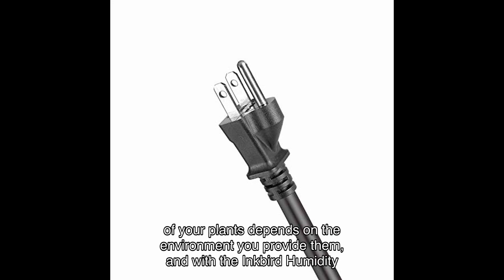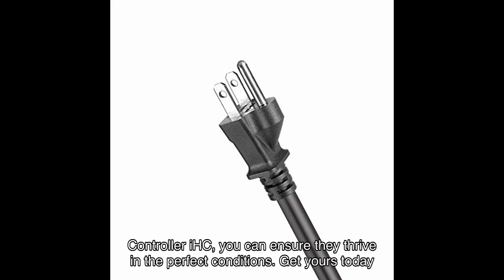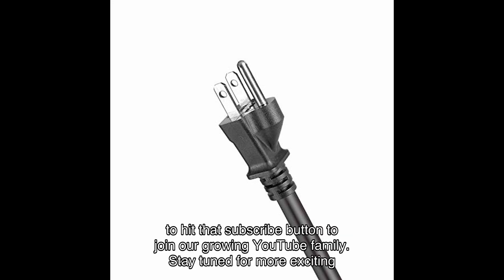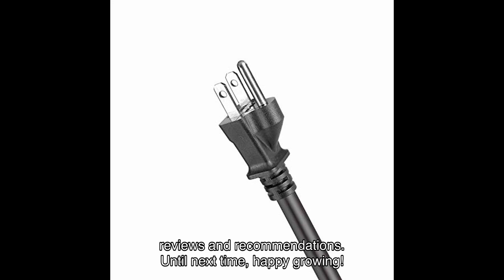Remember, the success of your plants depends on the environment you provide them, and with the Inkbird Humidity Controller IHC you can ensure they thrive in perfect conditions. Get yours today and witness the incredible results for yourself. Thank you for watching — don't forget to hit that subscribe button to join our growing YouTube family. Stay tuned for more exciting reviews and recommendations. Until next time, happy growing!